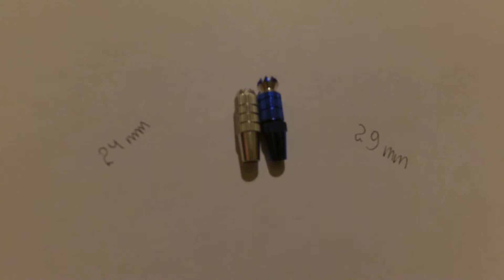The main advantage is stick length. The stock stick is 24mm long and the custom one is 29mm. So if you move your thumb the same distance, the actual gimbal movement will be shorter and your stick control will be more precise.